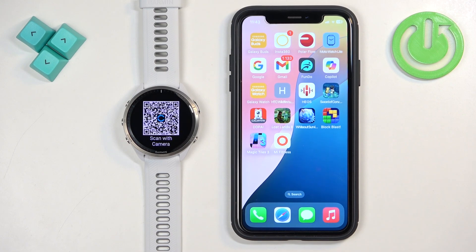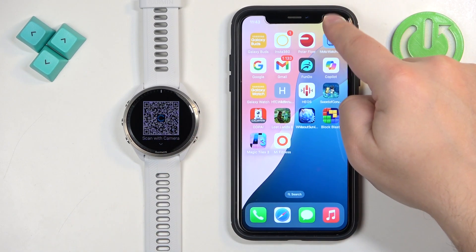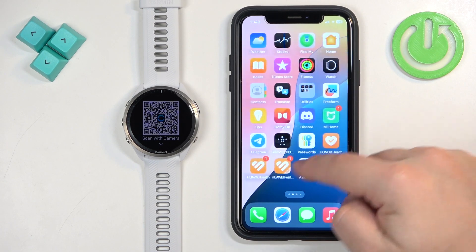We want to pair, so press the Start button to confirm. The watch will enter pairing mode — you can tell by the QR code on the screen. Now we need to download and install the Garmin Connect application on the iPhone we want to pair the watch with. Make sure you have an internet connection and Bluetooth enabled on your iPhone.